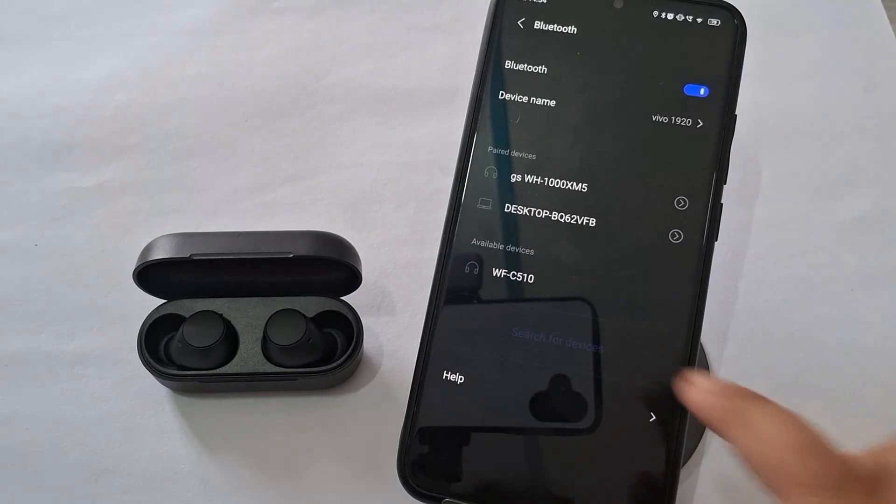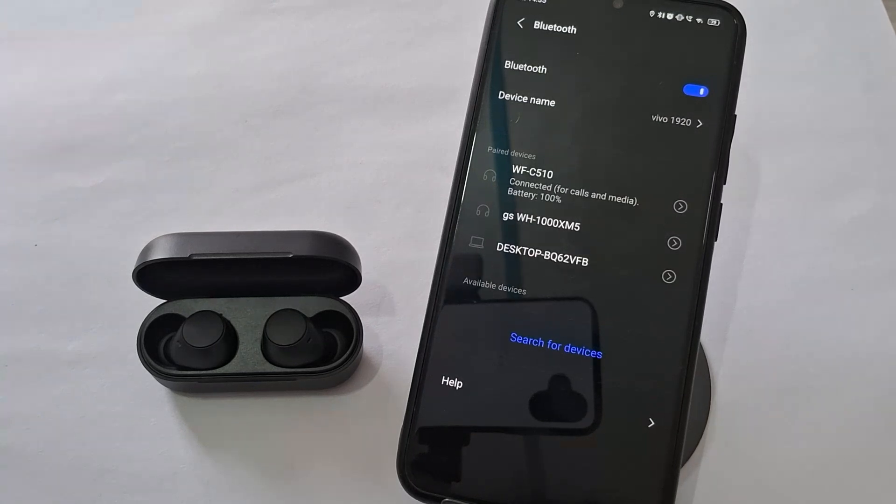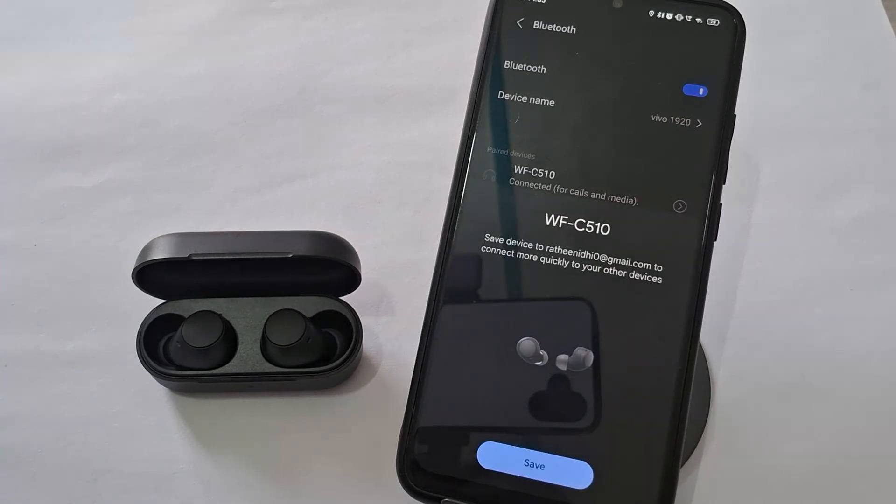Go to the settings of your device, tap on other connections, select Bluetooth. Look for WF-C510 in the list of available devices and then select to connect.